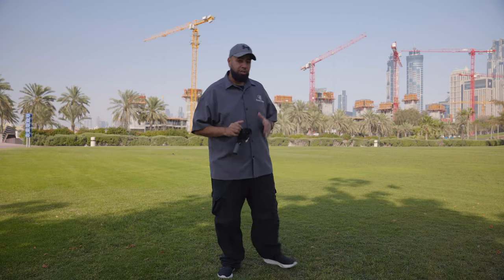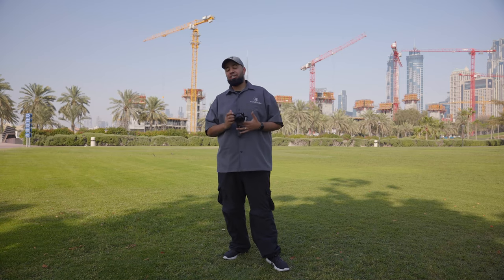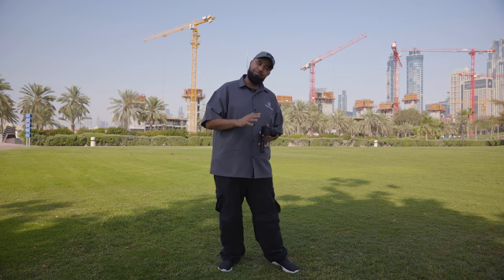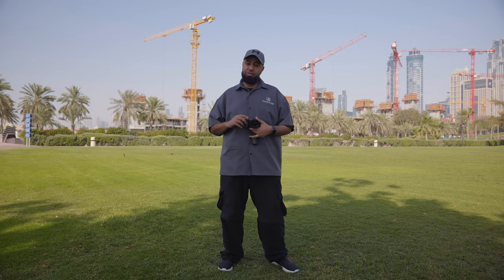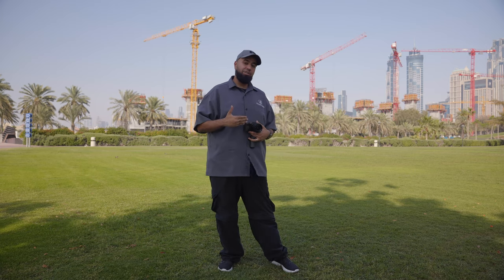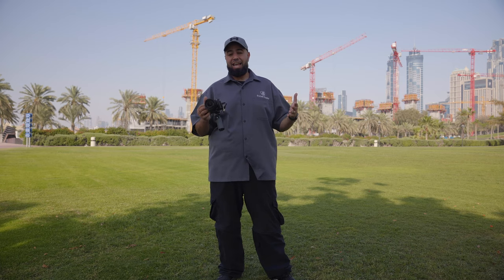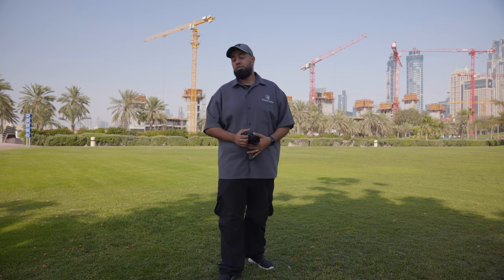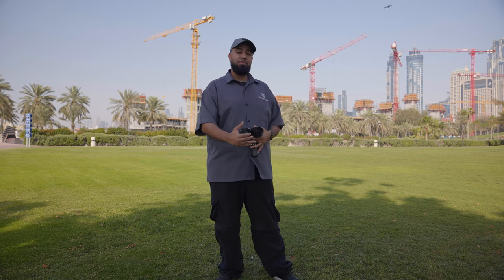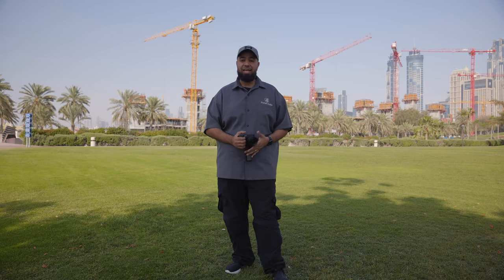One additional cool feature they added is now you can actually hit record with the shutter button. The record button is still on the side, so that's still a little annoying, but now you can also hit record right on top with the shutter button — in the past you couldn't program it that way, now you can. Another cool feature they added is log and HLG profiles. For those of you who love to shoot videos, you can go a step further, perfect your color grading, and capture as much data as possible by shooting in a log profile.